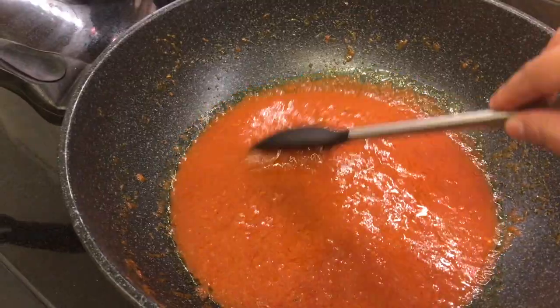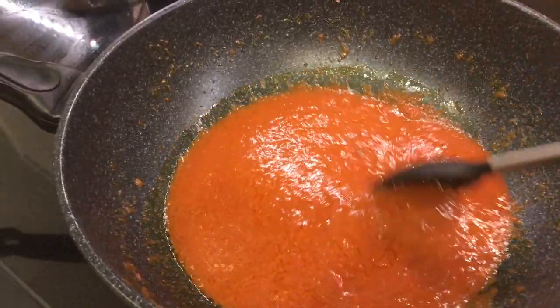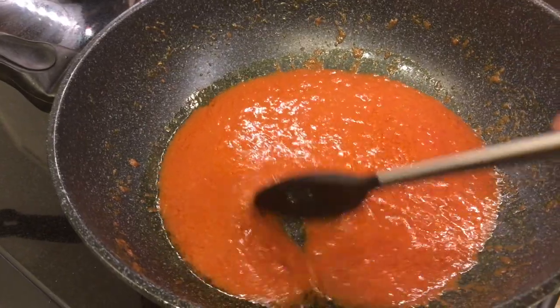I've added the crushed tomatoes, some butter, sugar, salt, garam masala, and chili powder, and I'm supposed to cook this until it thickens and then I'm going to add heavy whipping cream and some more butter. I guess that's why they call it butter chicken.